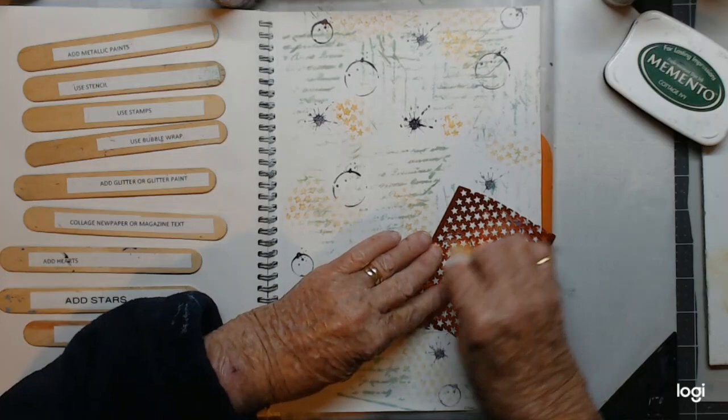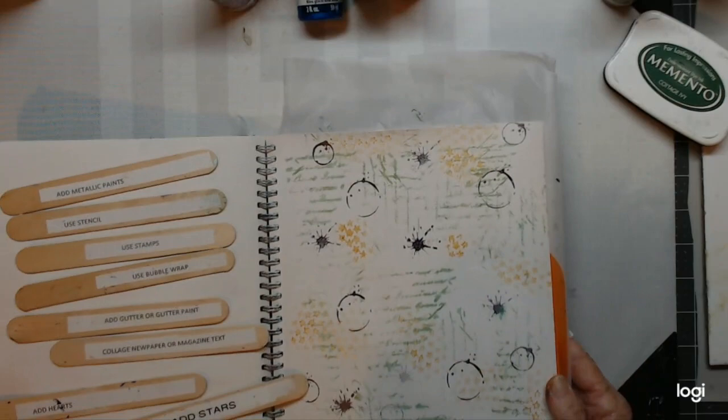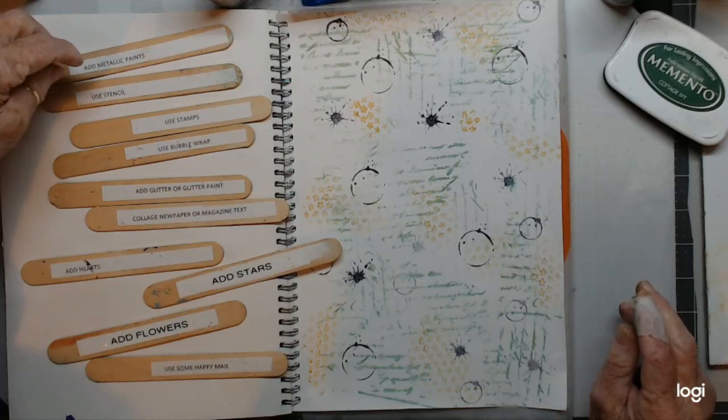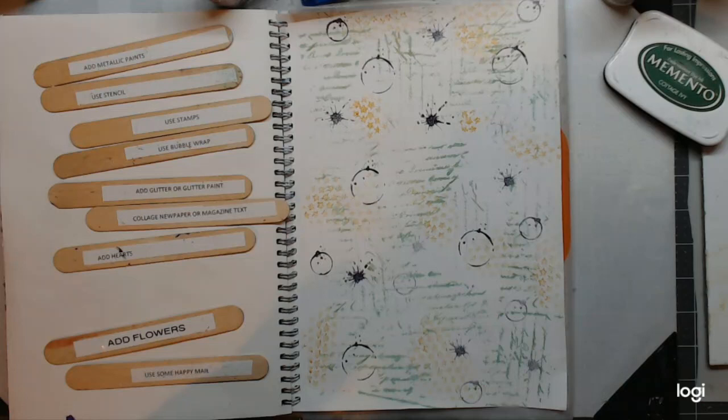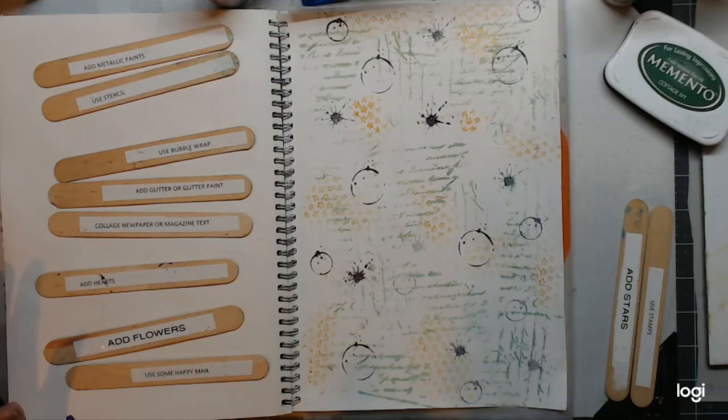All right, let me see some down there. We have put stars down. We've done stars and we've done stamps. And we're going to now do some hearts.